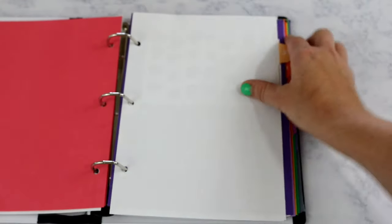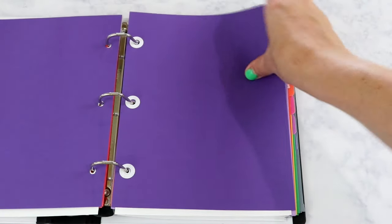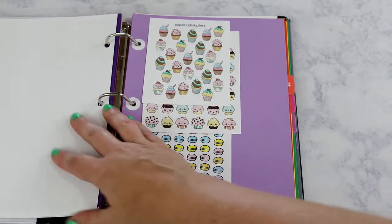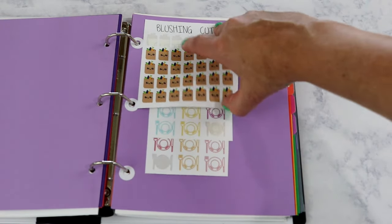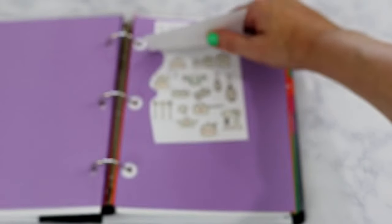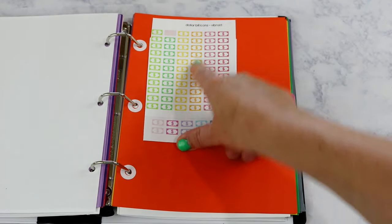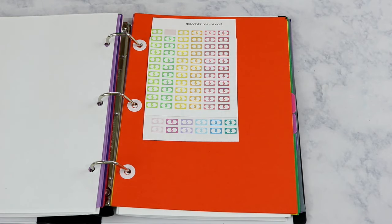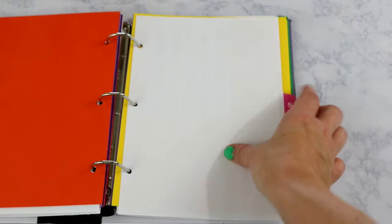Section two is brand planning — YouTube stickers and camera stickers. Section three is food and menu: cupcakes, macarons, grocery shopping, dinner plates, and little appliances and kitchen gadgets. Section four is financial: bill icons for when I get paid or need to pay a bill. Section five is shopping: Target icons.